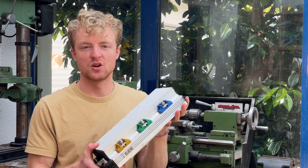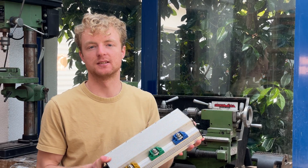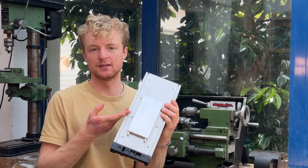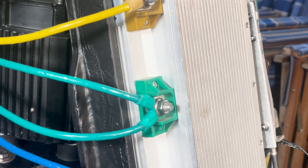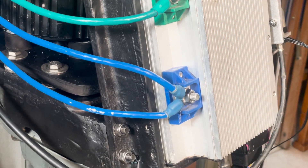The controller I chose for this project is a 96V sine wave programmable unit. I installed a water block at the back to be able to water-cool it along with all the other components, and I can easily program it with my computer to limit the peak torque.